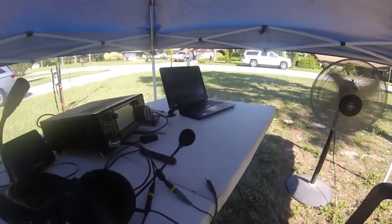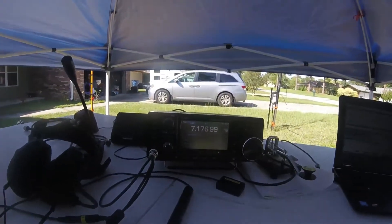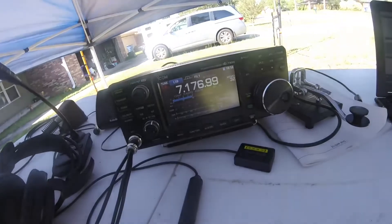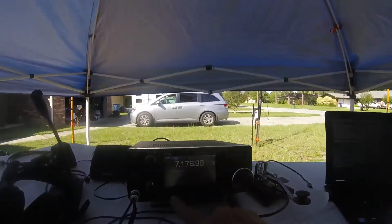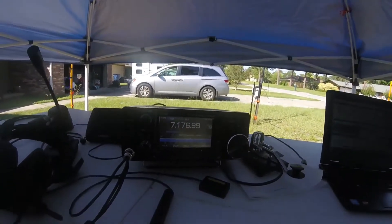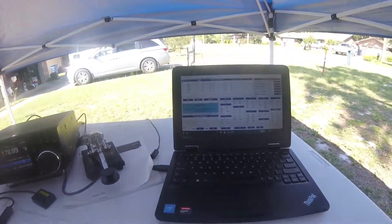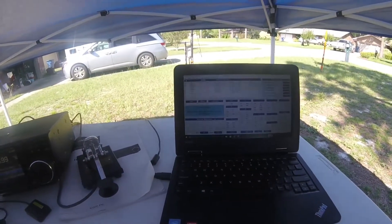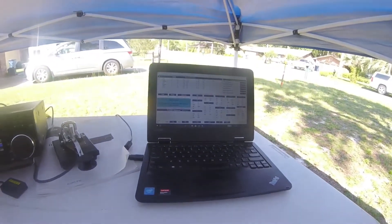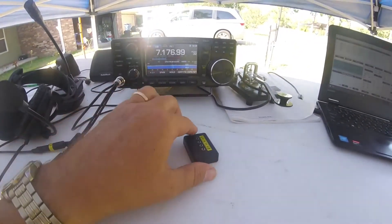The rig is an ICOM 7300, which is supposed to be my indoor rig, but I think it's the perfect rig for field day. I've got the spectrum scope on here. We're going to use a logging program — it is N3FJP's field day contest log, and believe it or not I can see it in the daylight.